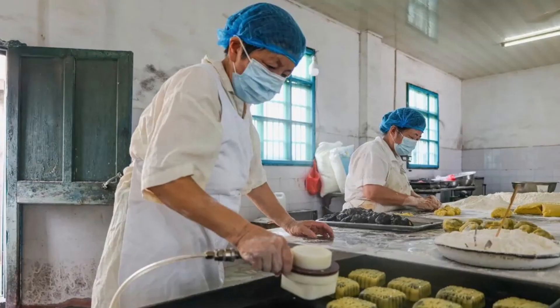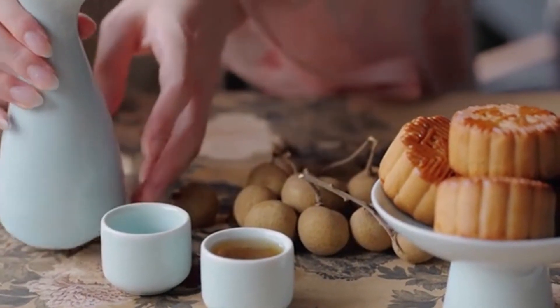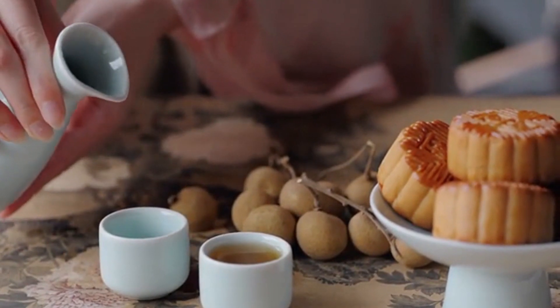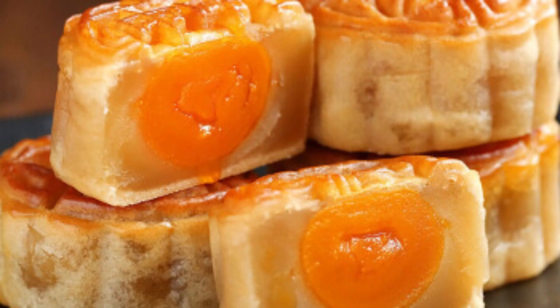Cantonese mooncakes are processed through filling, shaping, brushing with eggs, and baking, with a soft taste. They are particularly rich in fillings, such as lotus paste, bean paste, jujube paste, chestnut paste, five-kernel, egg yolk, and fruit fillings. Representative varieties include five-kernel mooncake, red bean soup mooncake, and egg yolk with lotus paste.